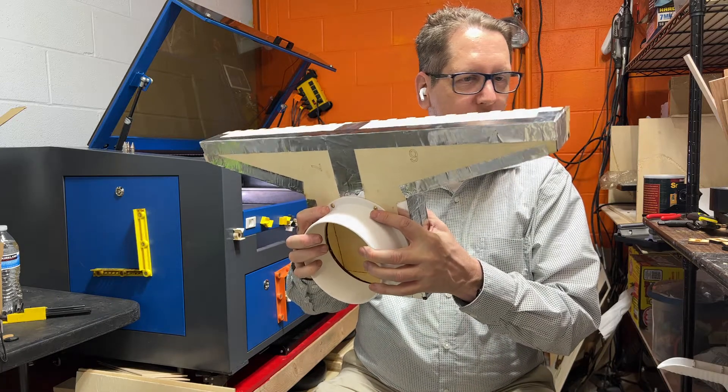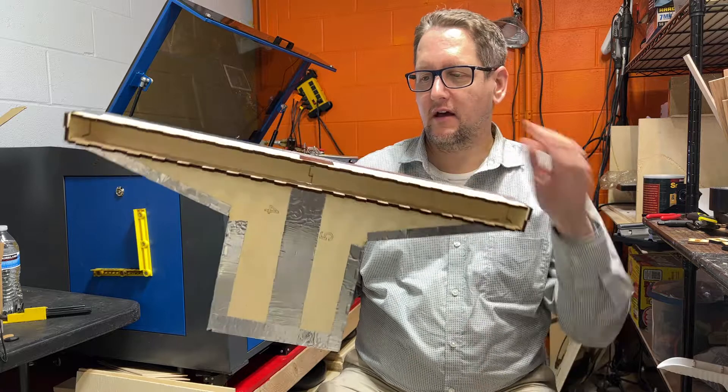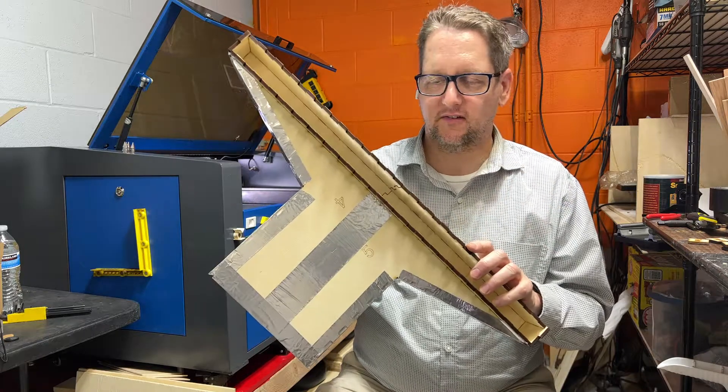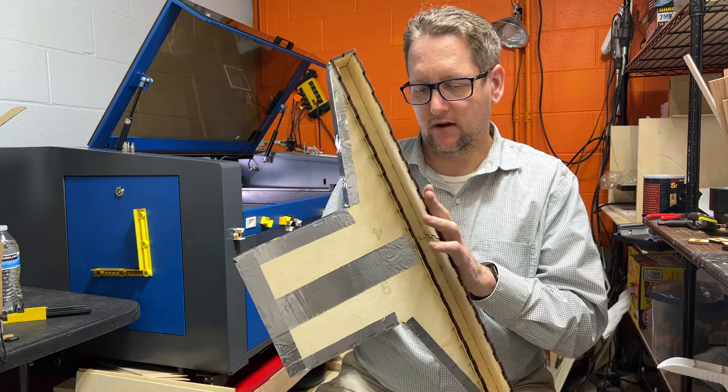What I did is ultimately design this here. It plugs into the hole in the back, there's ductwork, and it goes through a vent. I went ahead and designed this and laid it out in Fusion 360, sliced it up with Bambu 3D.